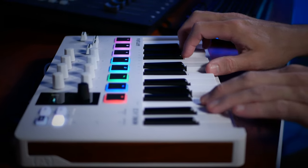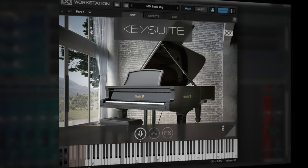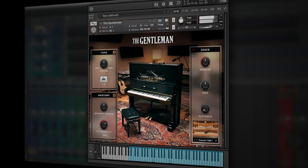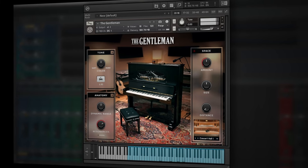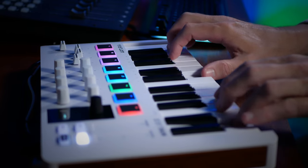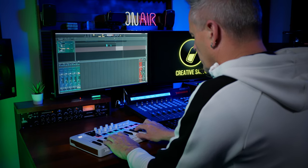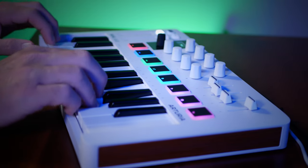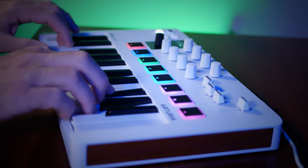You're now hearing the UVI Model D piano, which comes included with this keyboard, along with the Gentleman from Native Instruments. I could have used the chord or arpeggiator features for this part, but I'm a bit of a traditionalist. Besides, I rather enjoy playing these keys. As usual for Arturia, they're good quality and nice and sensitive.